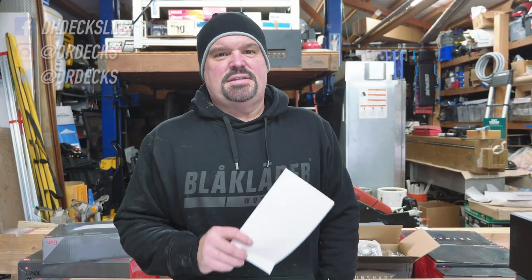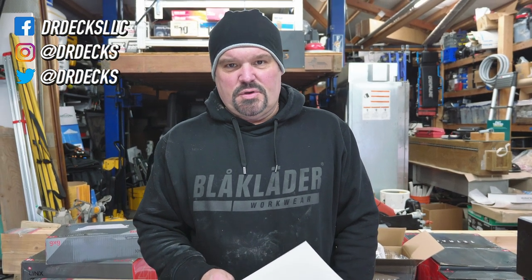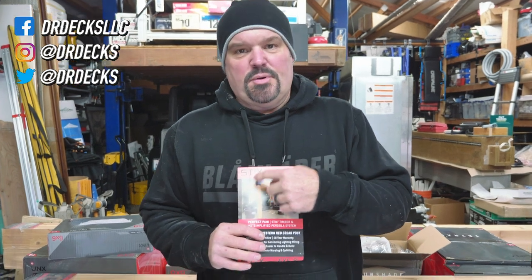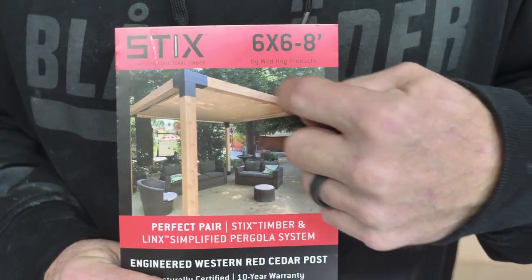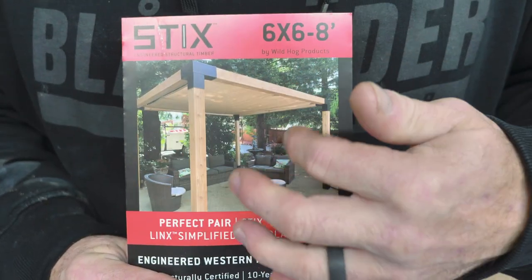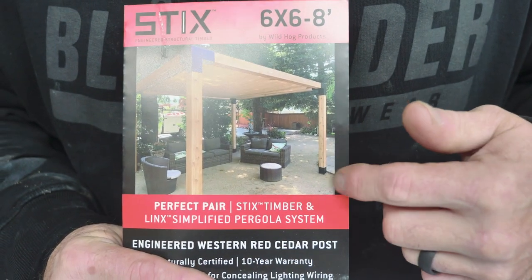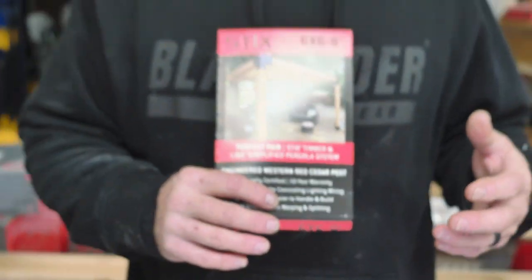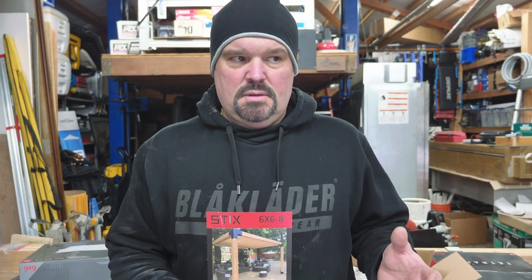Hey guys, Dr. Dex here. Today we are going to start building our very first Sticks and Links pergola. It's basically metal brackets held together with wood posts and a wood top. There are different options — you can do a sunshade, floor brackets, really cool stuff. We're going to do a few different videos so they aren't super drawn out. Today we're just starting with a basic eight by eight pergola.